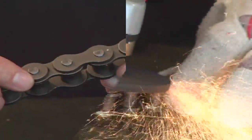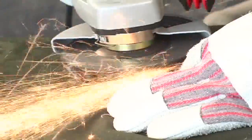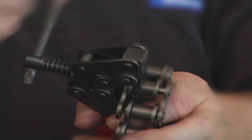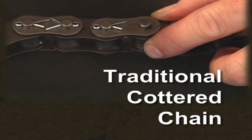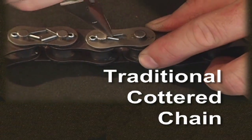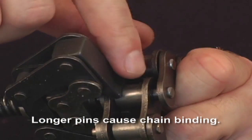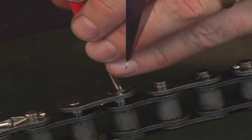Standard stake riveted chains will not break cleanly. The swedge won't allow the pin to pass through the bushing, so extra time and tools are required to break the chain apart. Even cottered chains cause problems — each cotter must be removed individually, and cottered chains have longer pins that cause chain binding. Additional time and tools are required to free them.